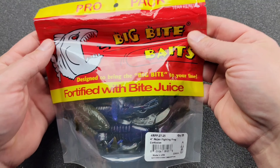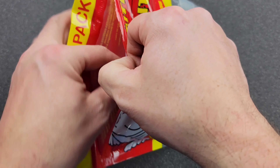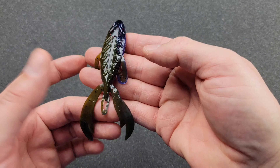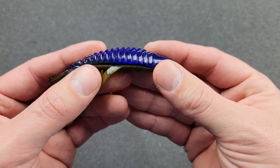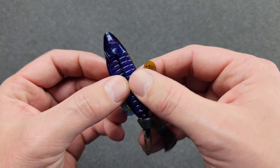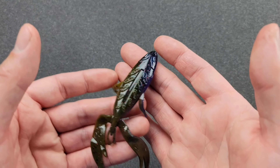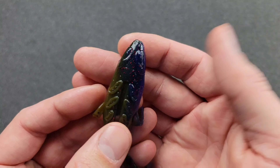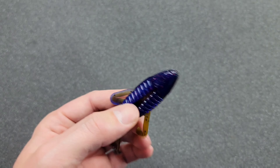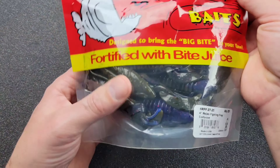Almost forgot — I also picked up a bulk bag of the four-inch Rojo Fighting Frog in the color Confusion. They had these packs for about nine dollars — a pretty good deal. Really awesome color: green pumpkin with red flake on top and bluish purple on the bottom. Really like the Rojo Fighting Frog design. It's got little cutouts on each side and on the bottom that make it very collapsible when a fish bites it. It has an identity crisis — wants to be a frog up top with the eyes, but in the back it wants to be a craw. You get 25 in a bag, not bad. I got quite a few bulk bags from Big Bite Baits.